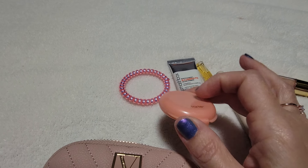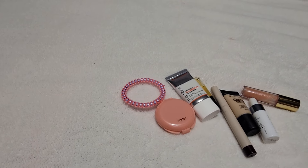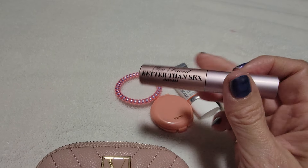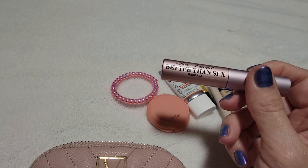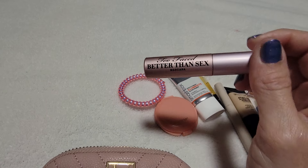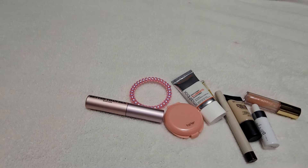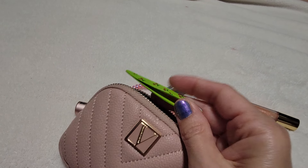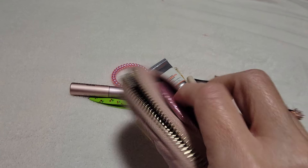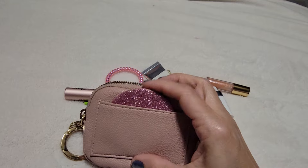I have a little blush sample here from Tarte — they're good about having those little small samples. It's about the color of the package, so that's a good neutral coral. I just put that on with my fingers because I feel like I have more control over how much I put on — I don't like a lot of bright blush. And I have my Too Faced mascara — I love this mascara. Don't get the waterproof though; you can't hardly even take it off with makeup remover. This is the regular, and it's really easy to find this size. It's one of the best ones.